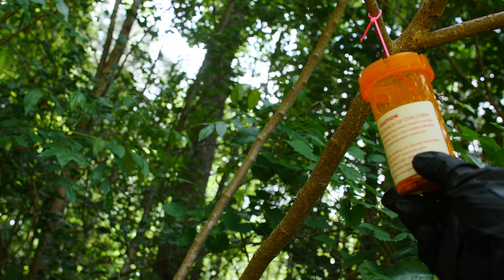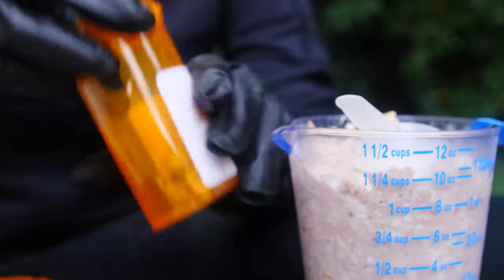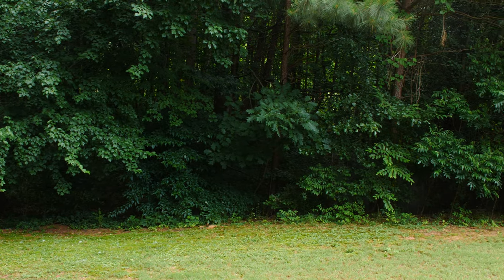The fourth and final step is to check the bait stations every few days. Refill the bait if it has been consumed or the food bait has spoiled, until the yellow jacket population is under control. If you have a large property, additional bait stations may be needed.